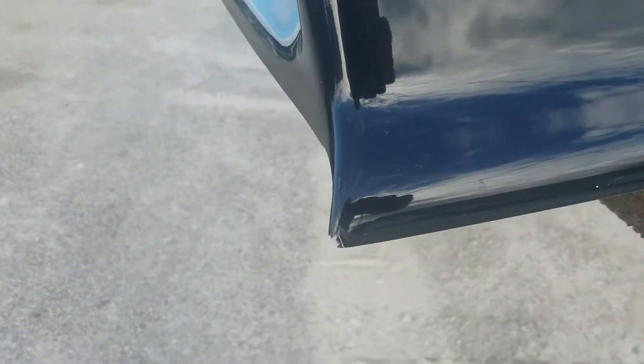Front corner looks like it's been dinged. Little chip in the corner. Got some scuffs right there. Looks like it's been up against maybe a truck too tight.